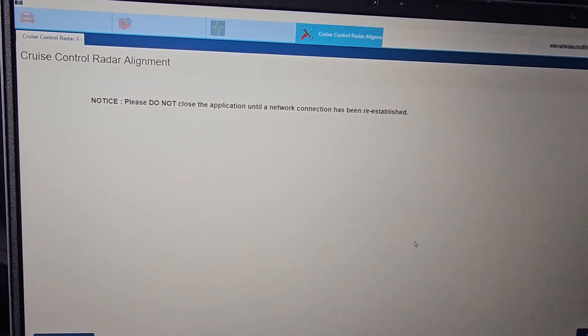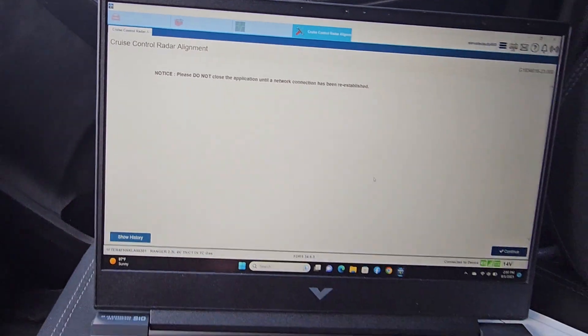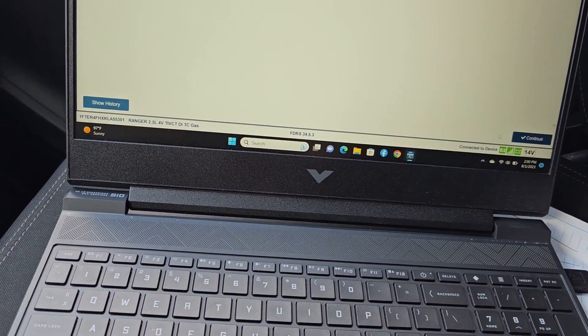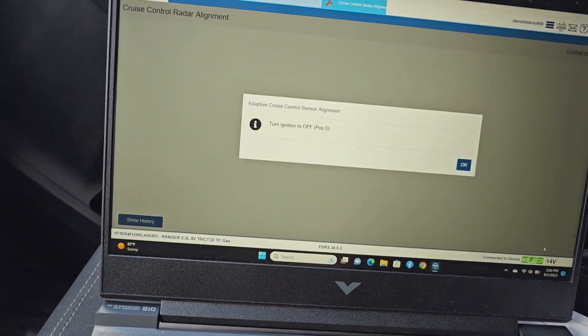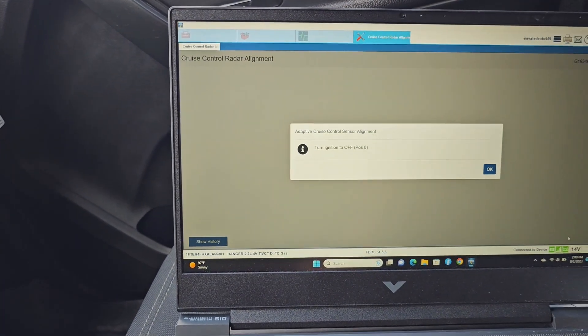It says do not close the application until the network connection has been reestablished. We are on the network now and we press continue. Turn the ignition switch to the off position and press okay.